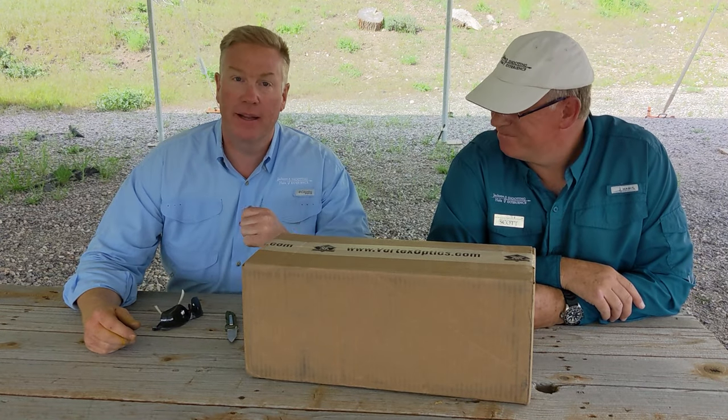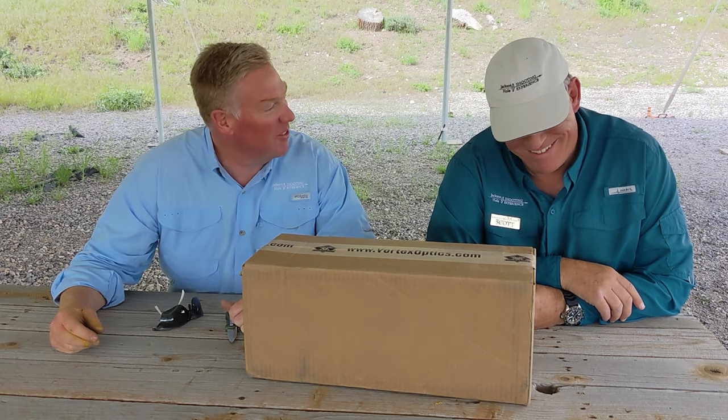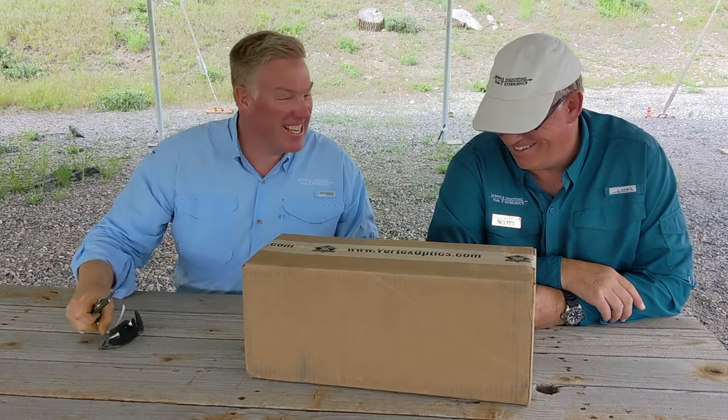Well, hi y'all. It's Scott and Shepard, just two dudes sitting on the same side of a picnic table. We've never done this before when we were alone, have we? I don't think so. Probably our last time, too.